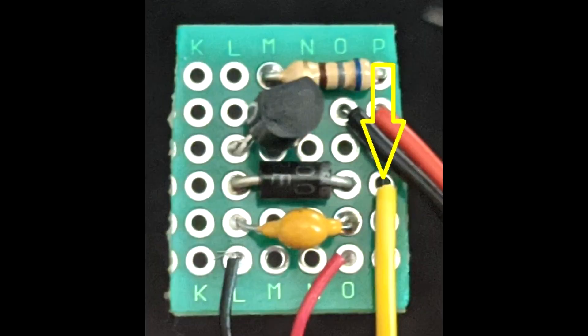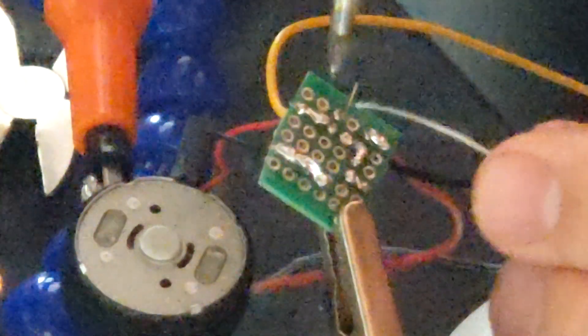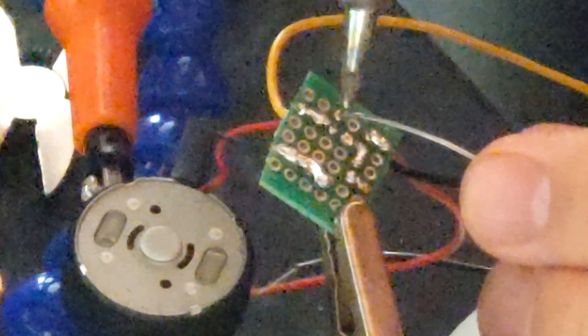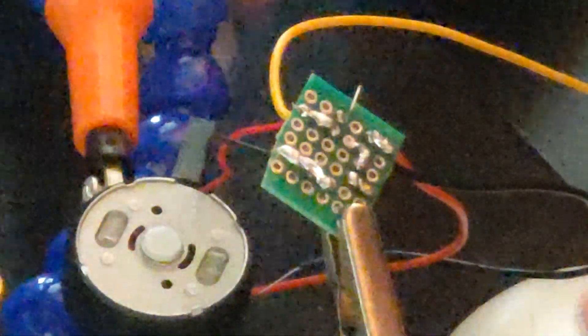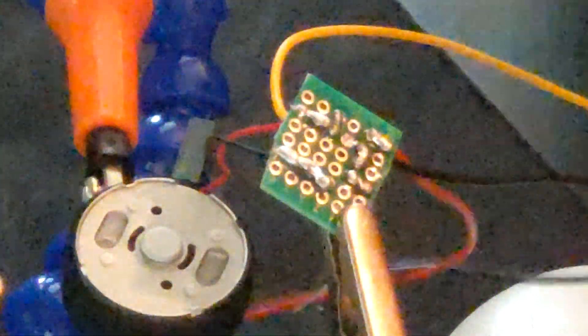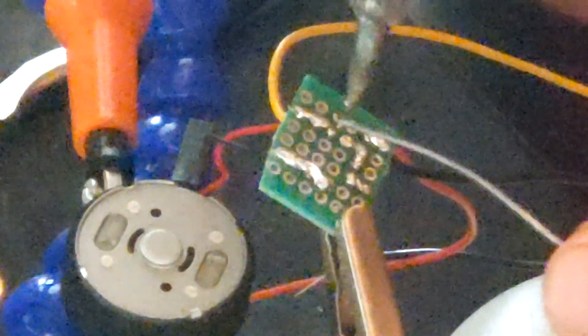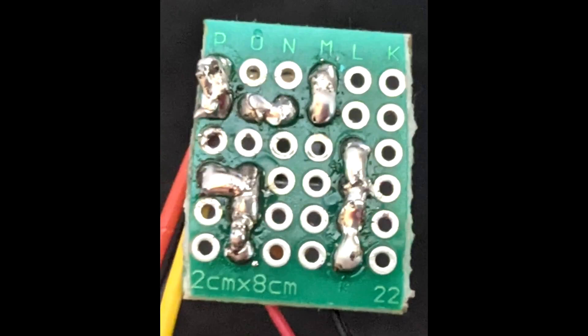Time to solder our VCC power pin wire. I'm going to use a yellow wire for this. Solder the yellow wire into this location. Clip the lead when complete and then solder these points together.